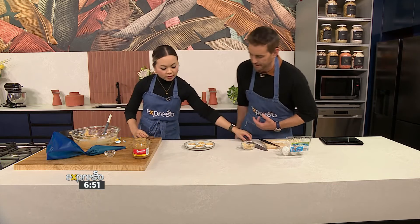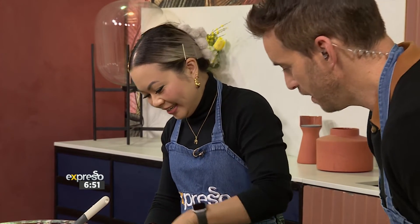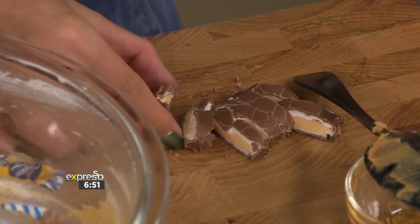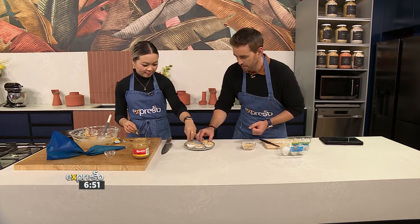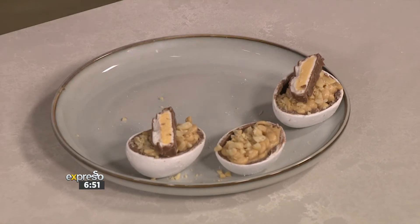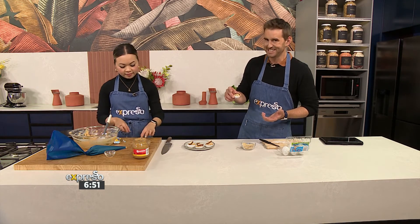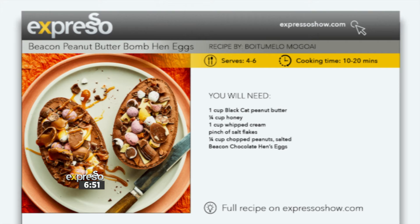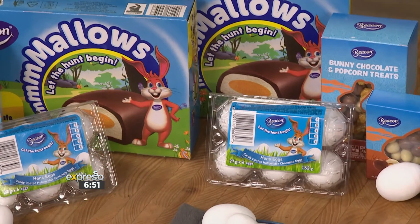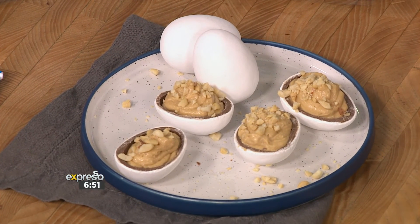We've got to do a taste test simultaneously. I'm so sorry that we're doing this to you. Which one looks the most tasty? Oh, look — this has got to be the most Easter-y Easter creation ever. If you want to create this yourself at home, and I really suggest that you do, go to expressoshow.com where we house all of our recipes and culinary inspiration. And it is delicious. Are you ready? Cheers. That is amazing.